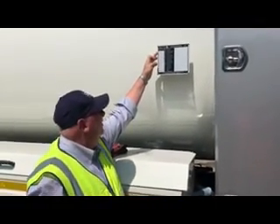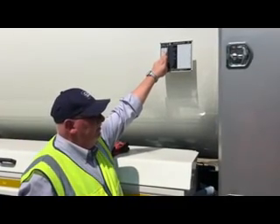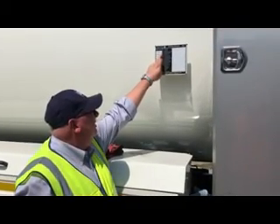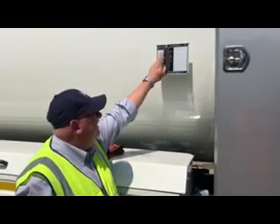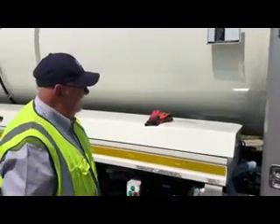Because the vehicle is brand new, there won't be a tank test shown on the plate. So this time next year, we would expect to see some information stamped on the plate to tell us that the vehicle has been tank tested.